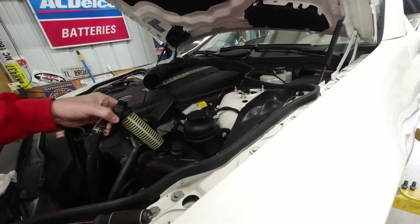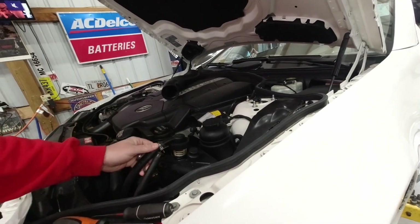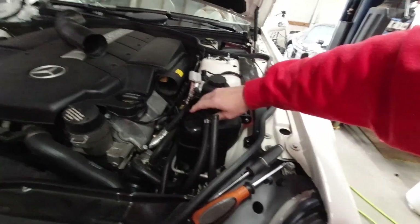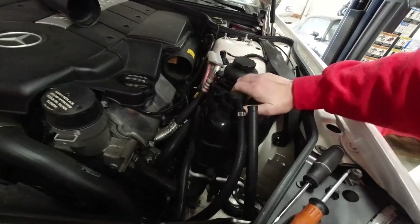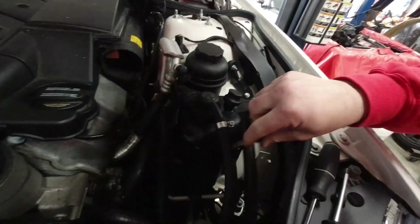I'm doing everything one-handed and left-handed at that, because I'm right-handed. These things have a little safety tab — I just bend it back. I'll figure out something with this hose.